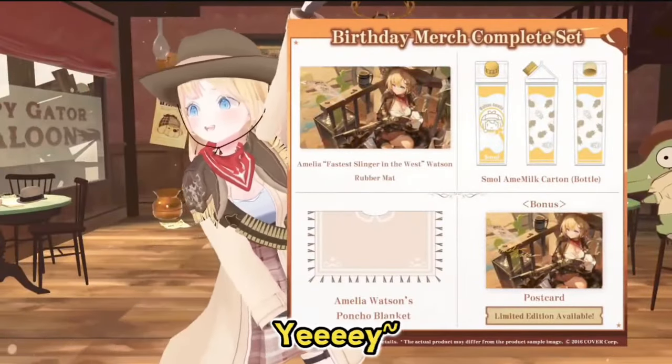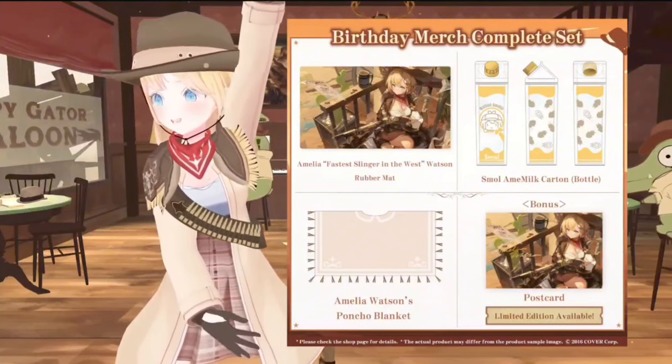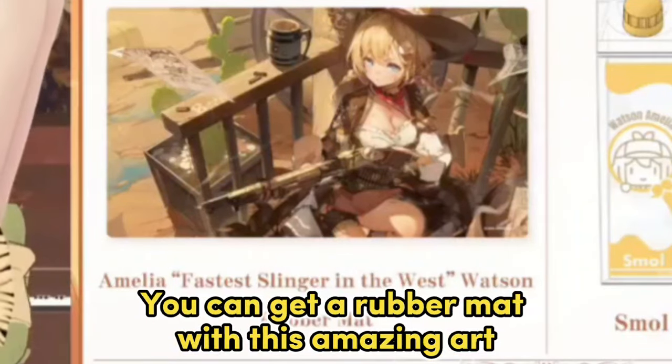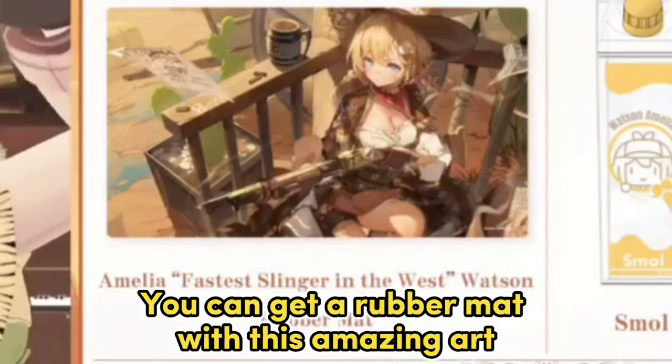Birthday merch! Part of this birthday merch set, you can get a rubber mat with this amazing art.